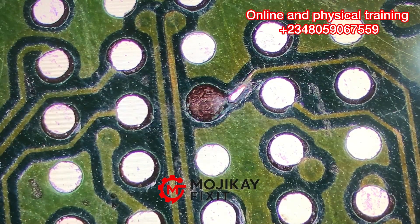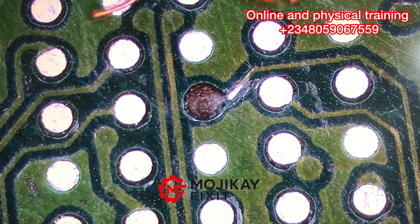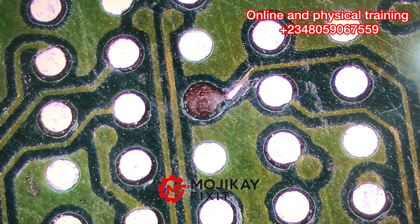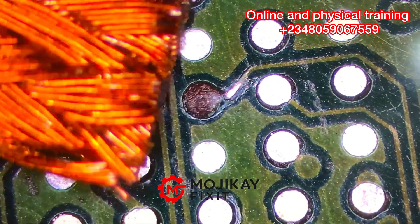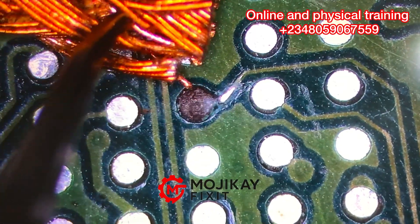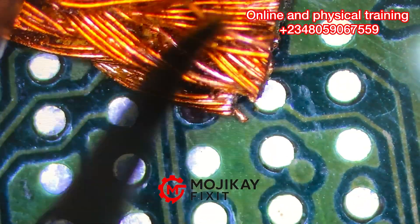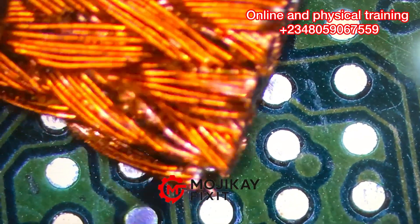This is the best video you'll get online on how to repair peeled parts. These parts are always under ICs, and the peeling always occurs when you remove the IC — probably when removing the black pasted glue. That's when this occurs.